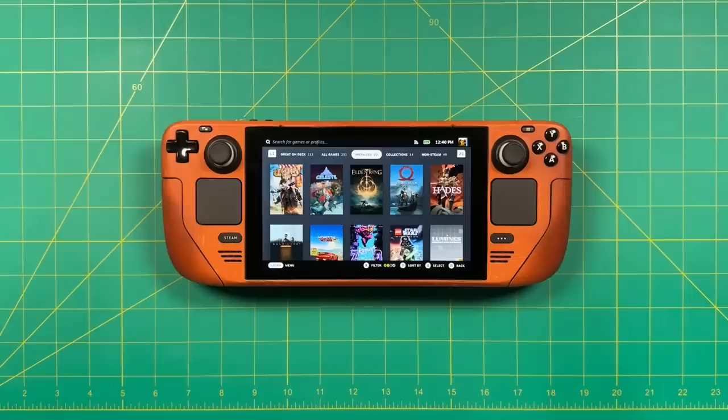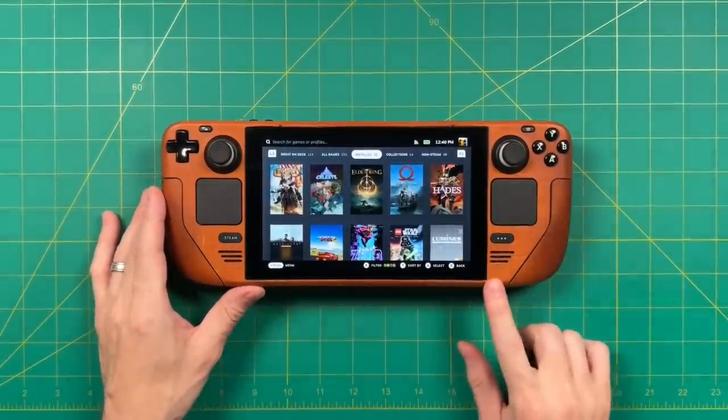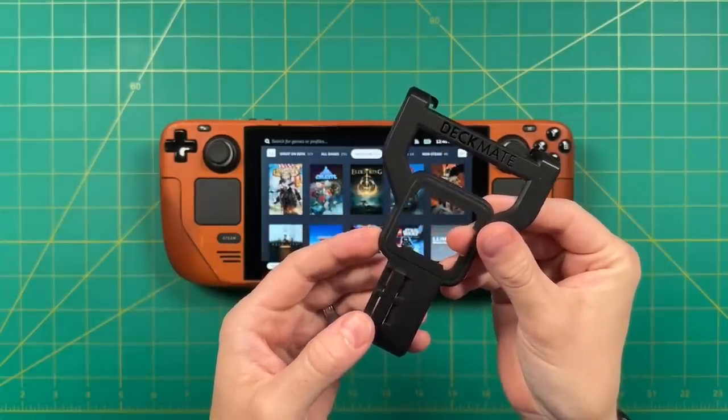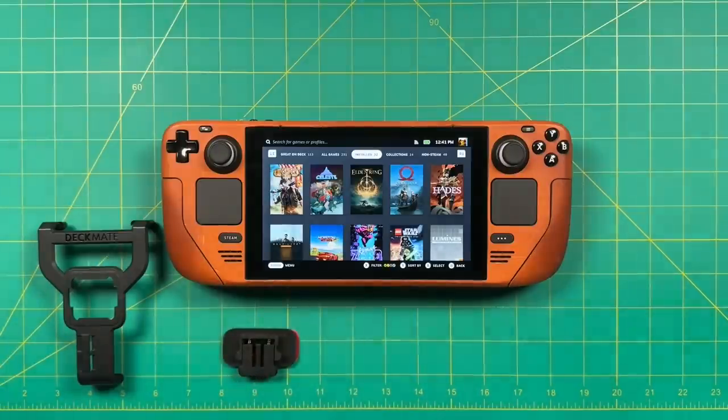Hey everybody, this is Russ from Retro GameCore. One of the great things about the Steam Deck being so popular is that there are a ton of different accessories coming out for it. Today we're going to talk about one of these. This one here is called the Deckmate, and it's essentially an accessory system for your Steam Deck. You can use it for a variety of different use cases, which we'll talk about here in this video.